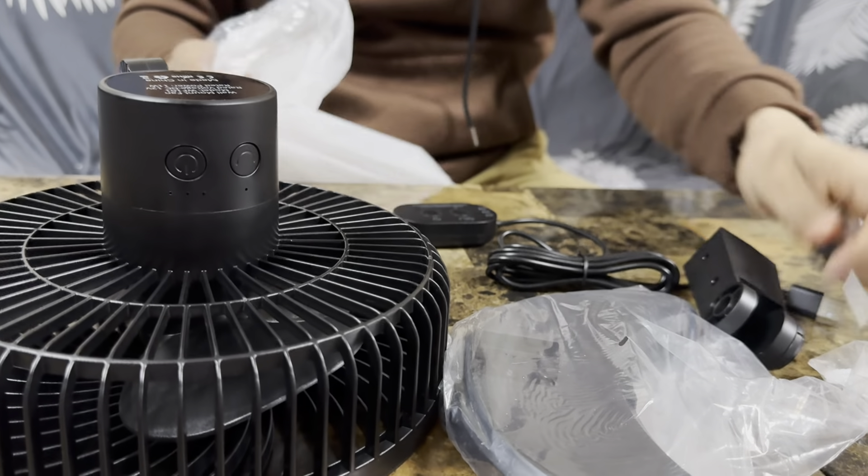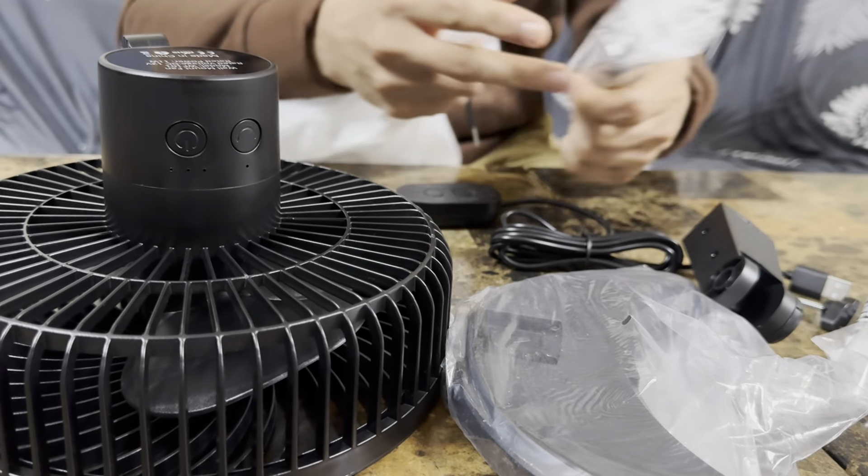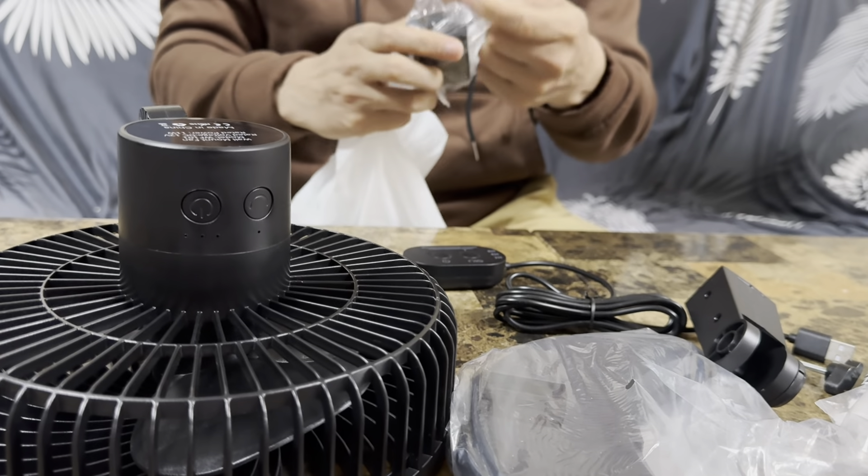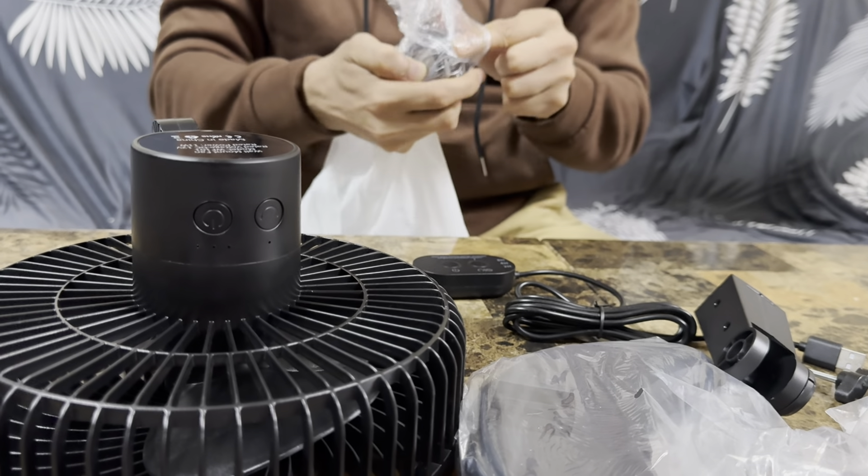These are all the other parts of the fan, and this is the USB cord to plug the fan in.